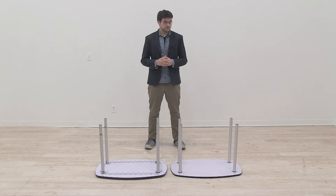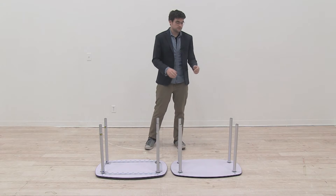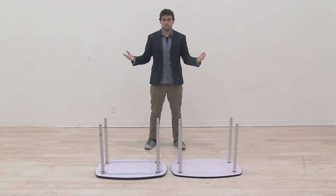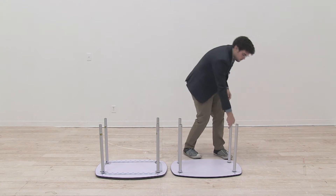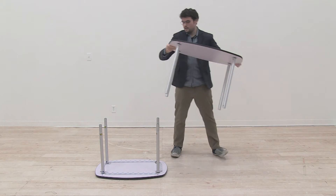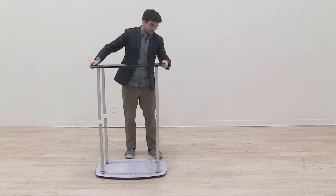Now that our bars are screwed onto our countertop and on our base, we're going to lower the countertop onto the base, combining the bars to create our podium. Just pick up the countertop and carefully lower it onto the base.